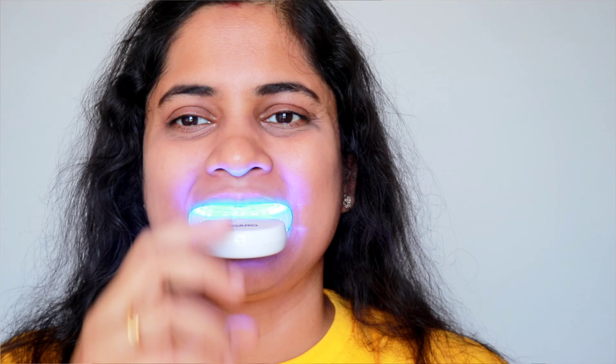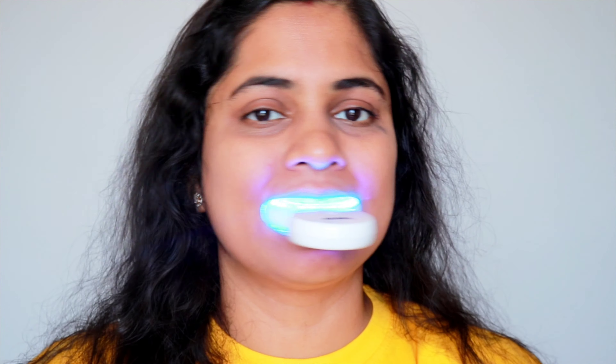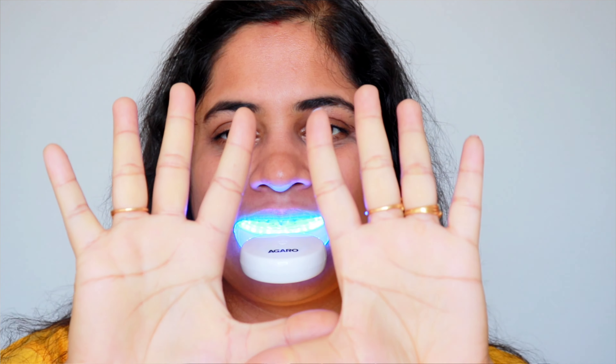I will apply the stripe for the first time. After placing the stripes on the teeth, you will put the machine in your mouth. Then press the power button on, and it will activate the blue light. You will have to keep it in for 10 minutes. After 10 minutes, you will remove it. When you remove it, there may be some saliva, but that is completely normal.